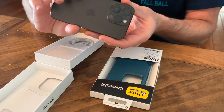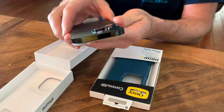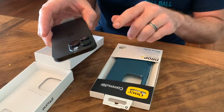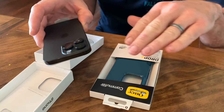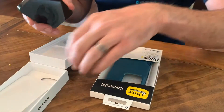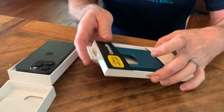This is the iPhone 14 Pro — brand new phone — and as you can see, it has three lenses that stand up really tall. What I'm concerned about is whether or not the Commuter case will actually protect those lenses from getting bumped. Does the Commuter case stand tall enough to protect those lenses? So we have a brand new phone here, and I'm going to go ahead and unbox the Commuter case.